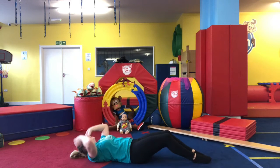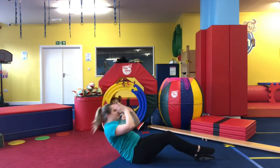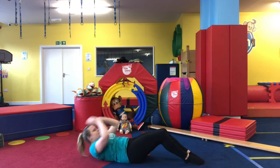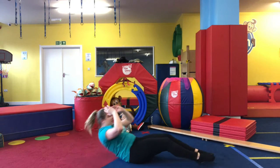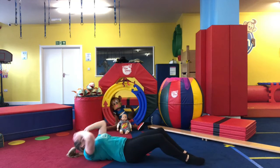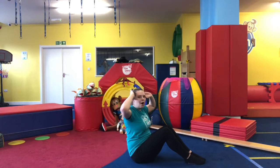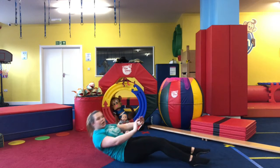Three, four, keep breathing guys, five — we're halfway there, six, seven, eight, nine, one more — down and up. Good job!